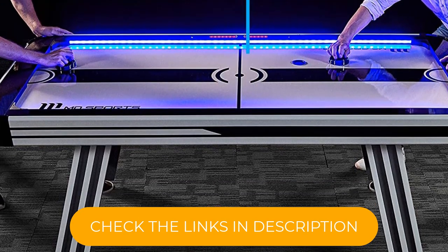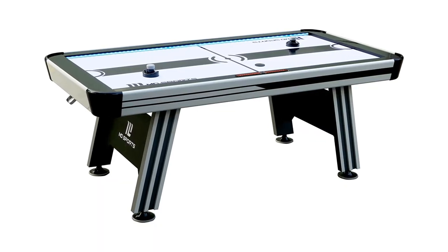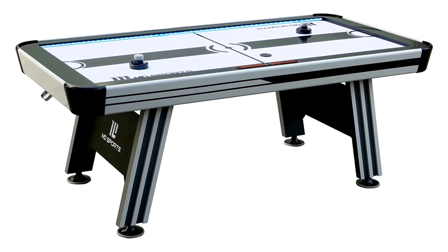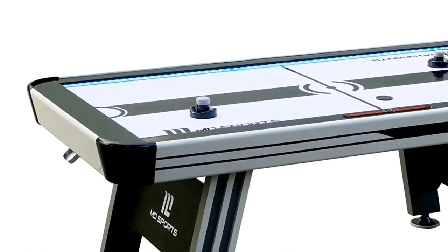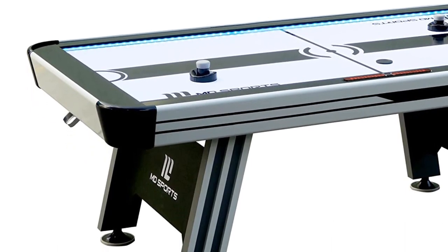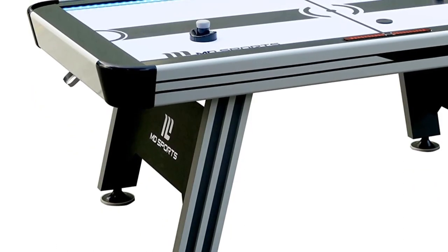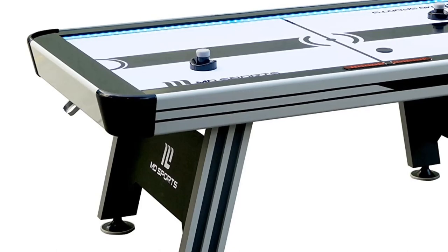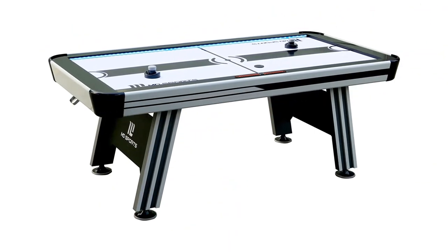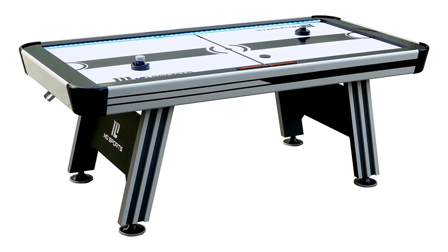Adding to the durability of this pick are molded corner caps, reinforced aprons, leg levelers, end leg panels, and sturdy legs built to last. Two pucks and two pushers or strikers are included in this set so you are ready to play immediately. We love the airflow and the light and sound effects that add to the gaming experience. Some did note, however, that the table can be a bit loud when in use, so be sure to keep this in a game room or finished basement where the sound won't be an issue.